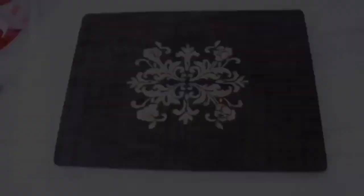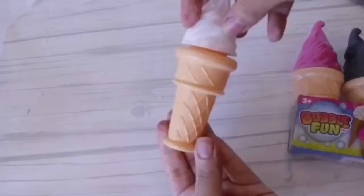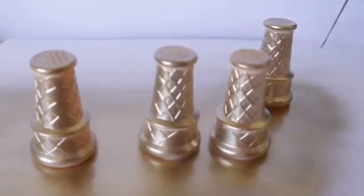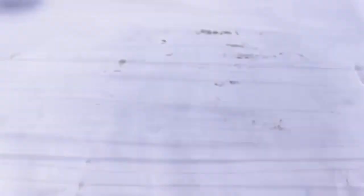I'm going to remove the stencil and now work on the feet. Of course you can use it as is. I got these little bubbles at Dollar Tree — I'm just going to cut off the top side where the top screws on, then spray paint them with Rust-Oleum metallic gold. Once completely dry, I'm going to secure them into the four corners using E6000. Let it dry completely and you have another really cool tray.